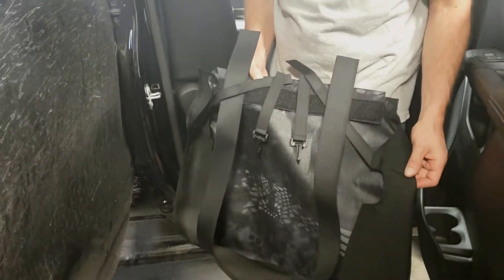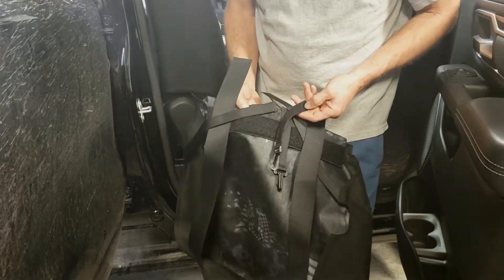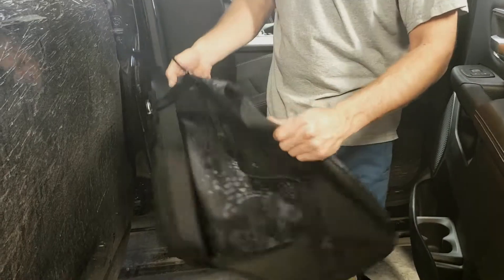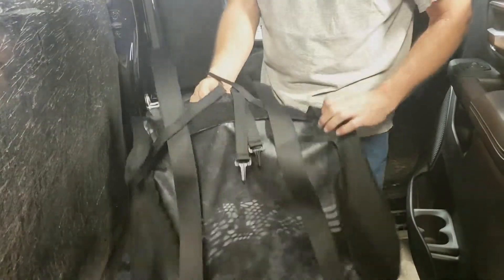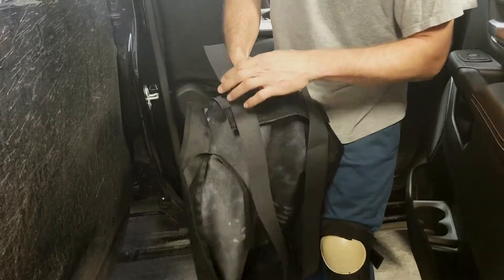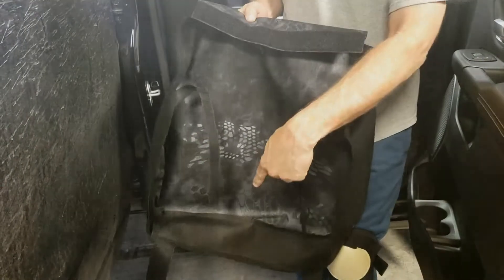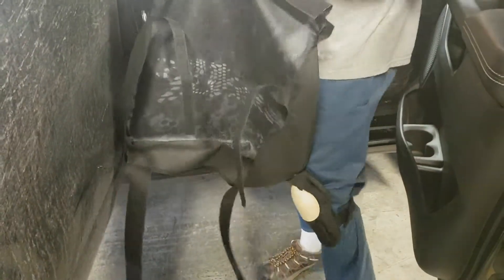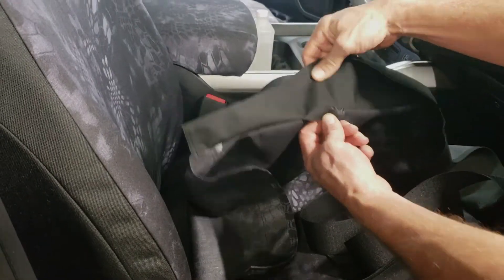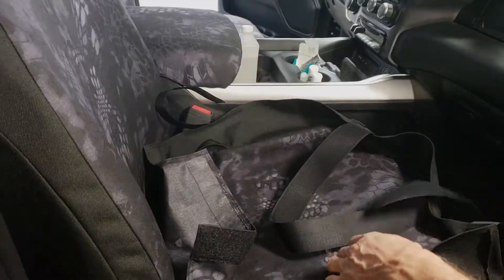Now we're going to install the passenger bottom. First, disconnect these velcros — these buckles are going to hook to the back of the seat and fasten the back edge of the seat cover, keeping it from swirling around. Set them behind the seat. The long velcro strap is going to go to the front, and the fuzzy strip is going to go to the back. We have an elastic to replace the one we just removed.